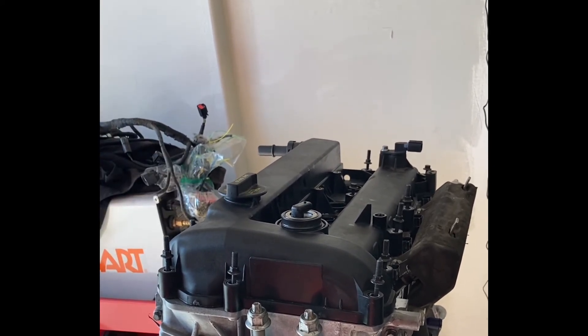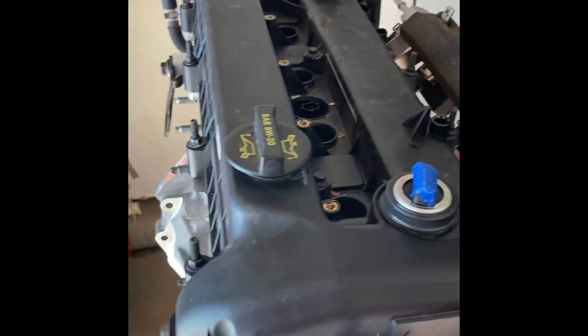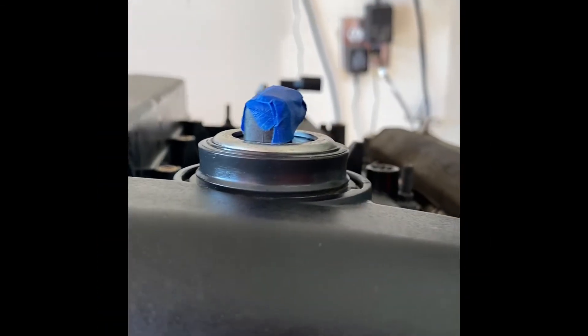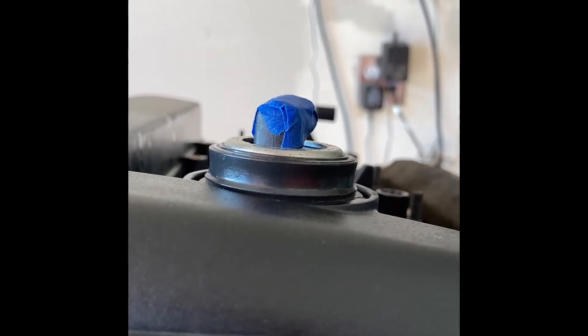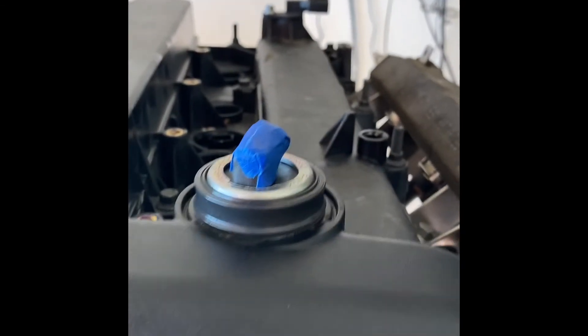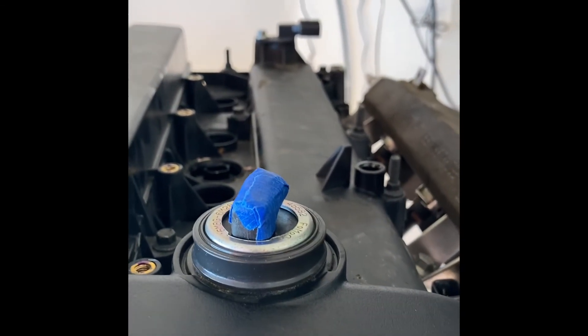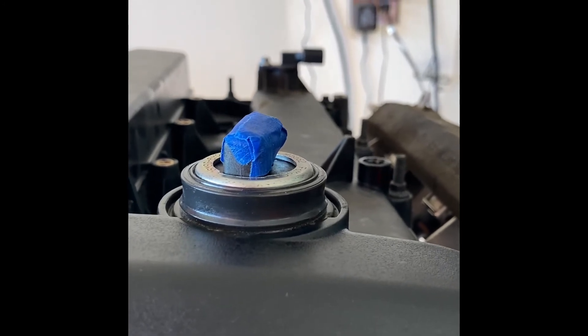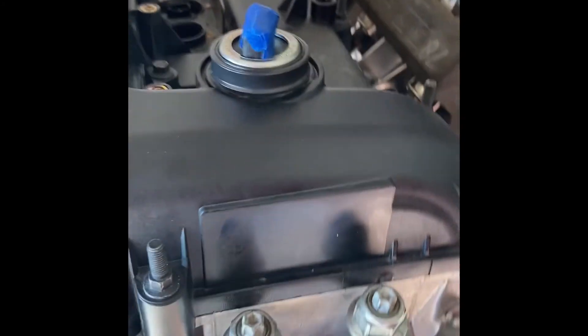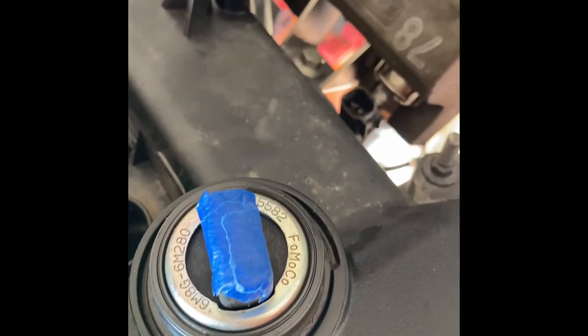Anyway, if you're doing the swap I hope this gives you an idea how to do a nice clean modification. I went ahead and torqued the valve cover down, and as you can see the VVT now protrudes a little farther through that grommet. So any concern that it wasn't going to protrude enough and potentially leak is now satisfied, at least as far as I'm concerned.